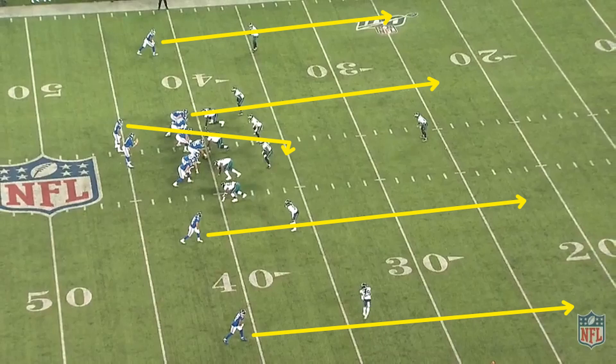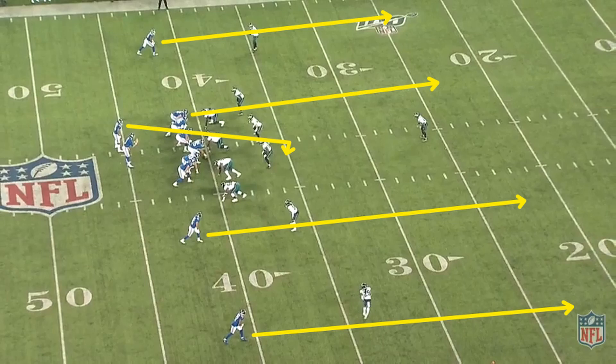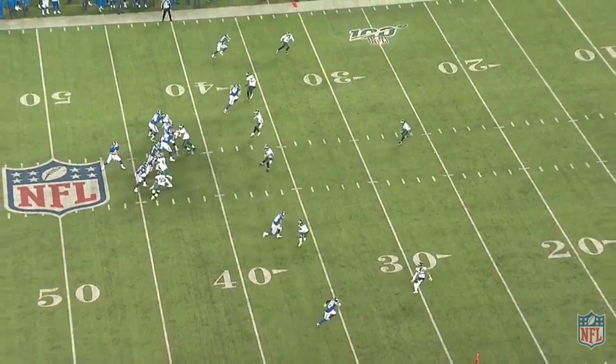The Giants are getting a single safety look here, which means Daniel Jones will be reading the two seams. Those routes are creating a horizontal stretch on the free safety in the middle. He also has the option of taking a shot on one of the fades outside if there's a favorable matchup. Jones sees that the safety is on the far hash and throws on rhythm to the opposite seam away from the safety for a completion.